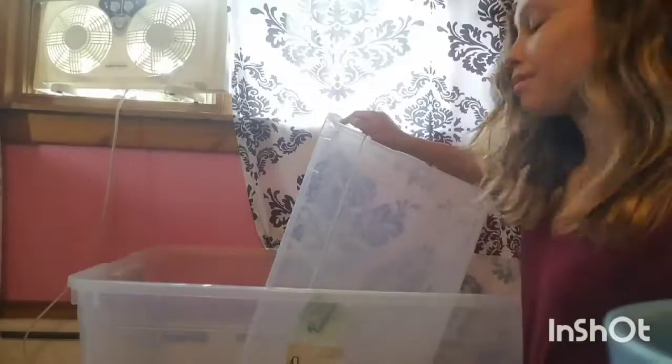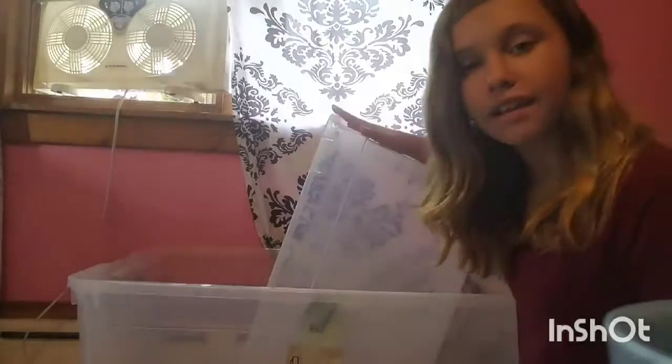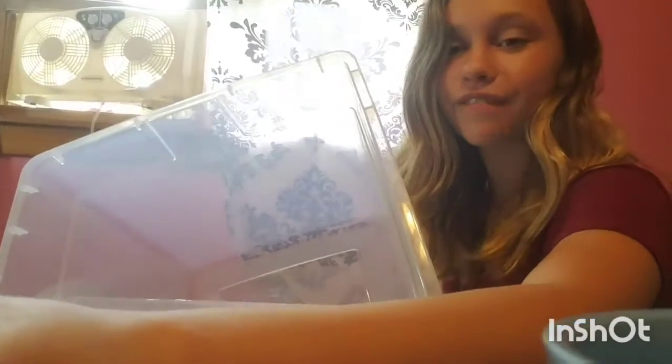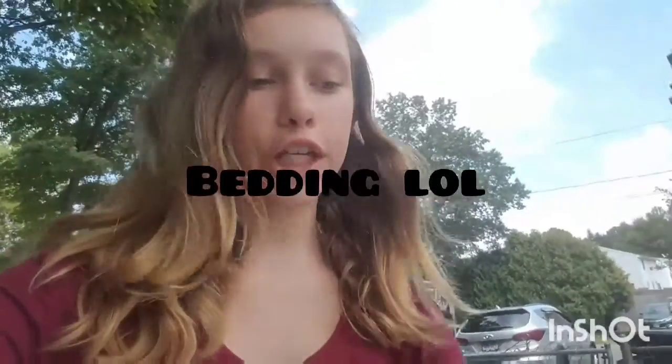I just wanted to say — I dumped what was left in the top level down into the bottom level so I could take it all out in one go. I'll see you when I've dumped out both levels. So I've dumped the cage in the trash can, and I'm outside as you can see.